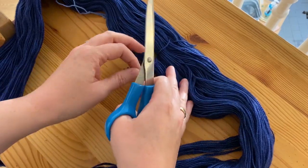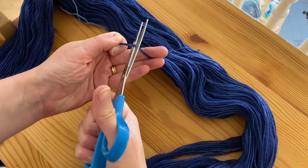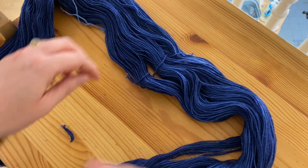Don't worry about those ties — they don't actually form part of the continuous loop. You can snip them off, and I would just recommend snipping them quite close to where the knot is tied.